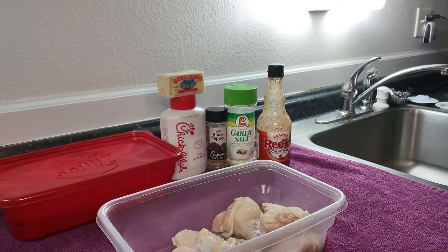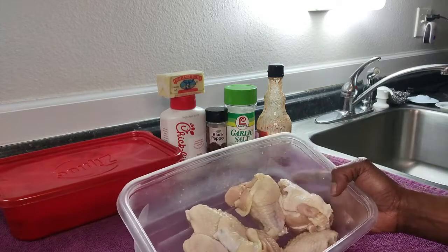We're here today with a very special recipe. What we're going to be making is my version of Chick-fil-A inspired wings.